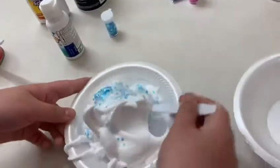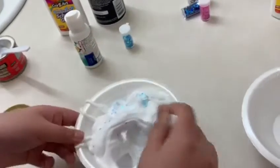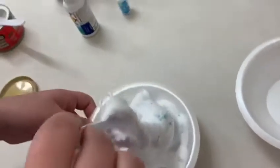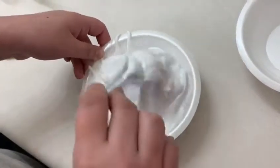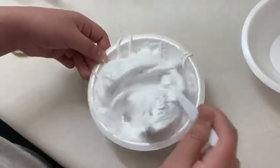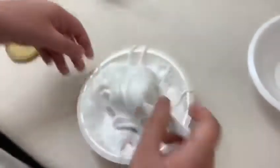I think I added too much shaving foam because I like to add more shaving foam. I think it's trying to be slime — I think I have to add more glitter. See, it's trying to make a slime and then I'm going to be needing some more glitter.